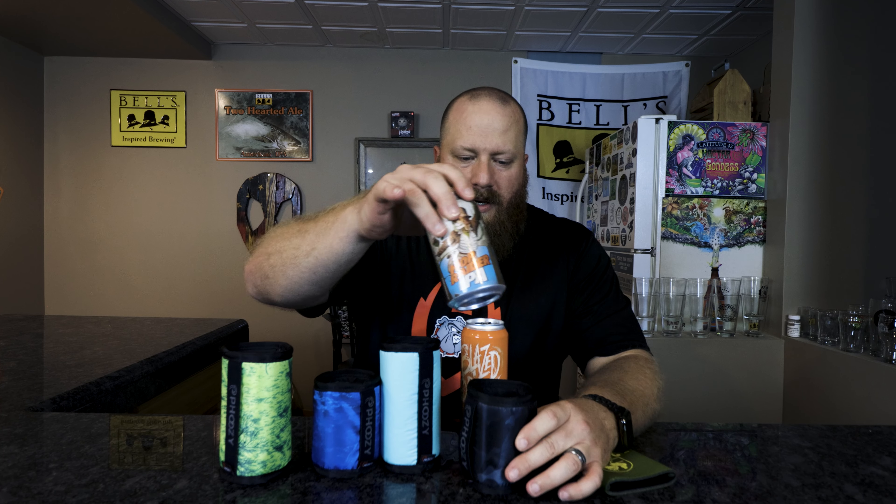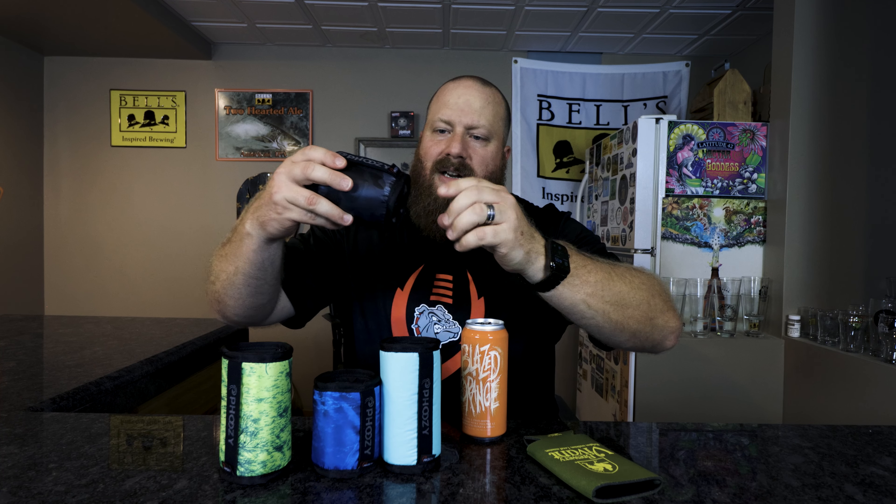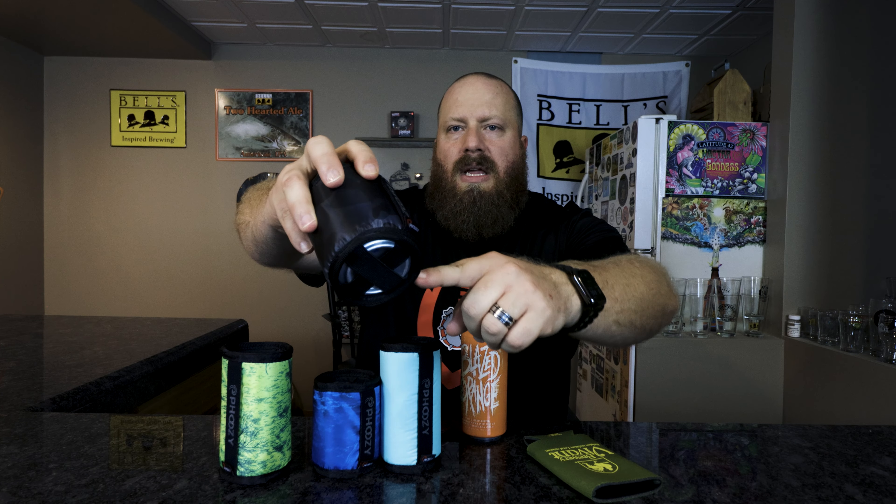One of the biggest selling points is it'll keep your beer cold, but in my view you're not going to sit on a beer for an hour, so I don't care how cold it keeps it — I'm going to drink it a lot faster than that. Let's see how it fits with a 12 ounce can. Pretty good fit. Even if you push it down it won't come out, so if you're worried about those two cross members at the bottom, it's not going to fall out.